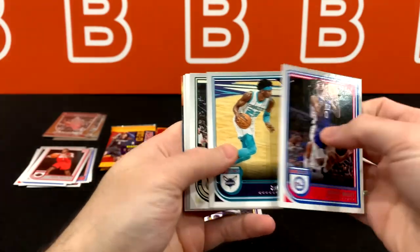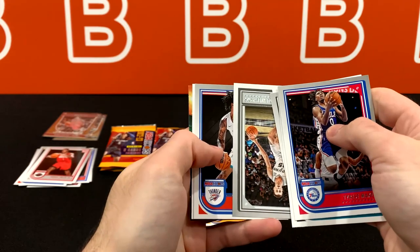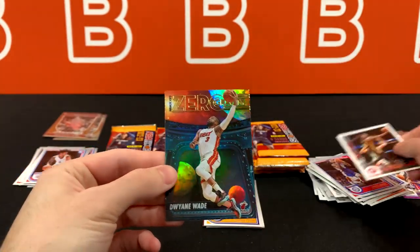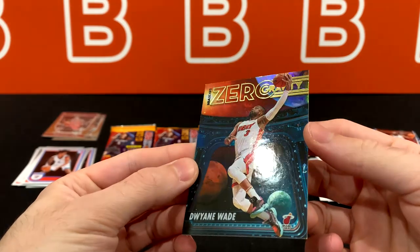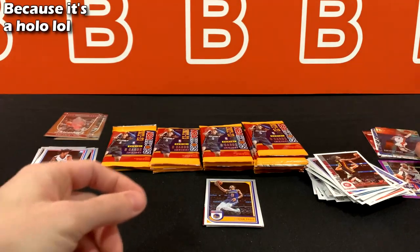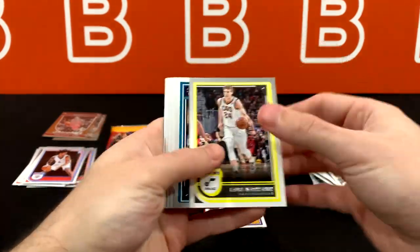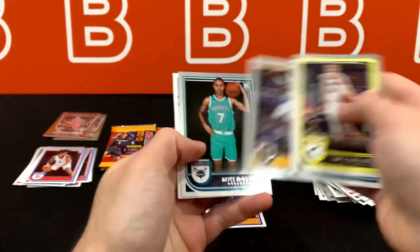No idea what that auto is going to be. Honestly, there's a lot of nice vet and legend autos in this set. So worst case, there's a solid chance you get one of those if you don't get a rookie. Here's Zero Gravity Dwyane Wade. This one has a different look — it looks less matte than the other ones. Just absorbing this new set as we go through all these packs.